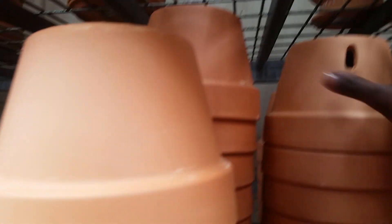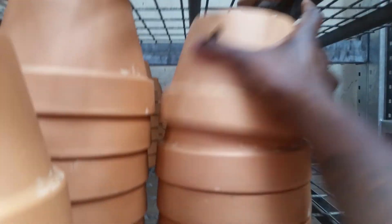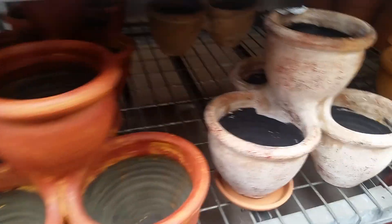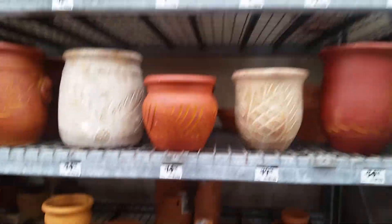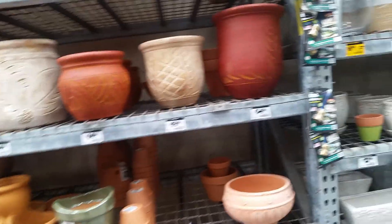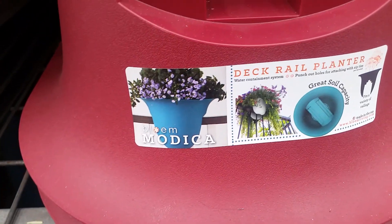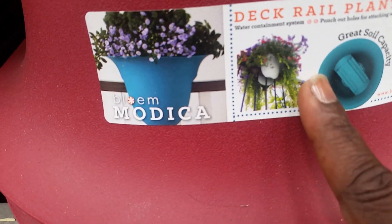That one's got a funky hole with it — oh no, that's just how it comes, okay. These are bomb, I love it. They got deck rail planters — like if you have a balcony and you got railing, that's what that's for. Oh, that's so cool.